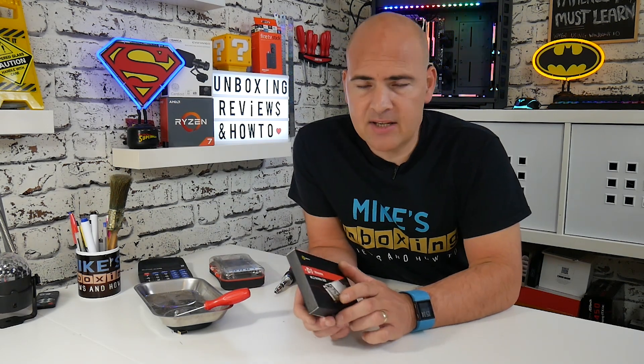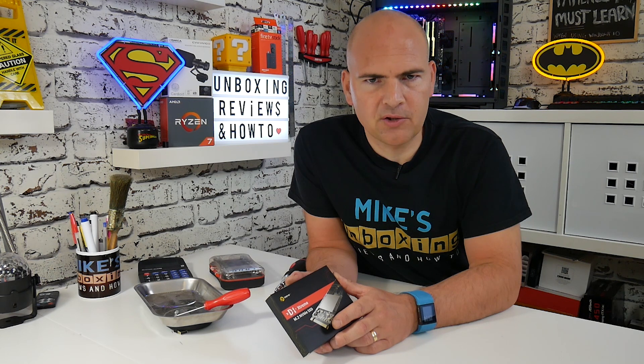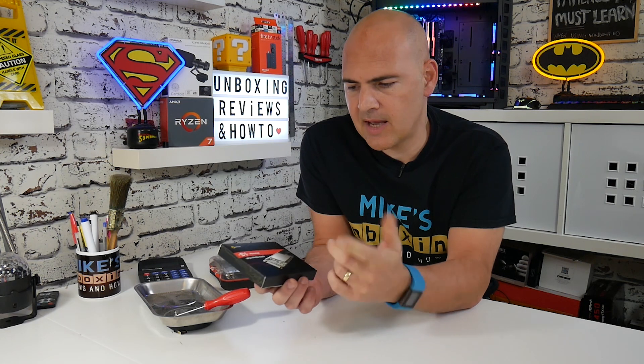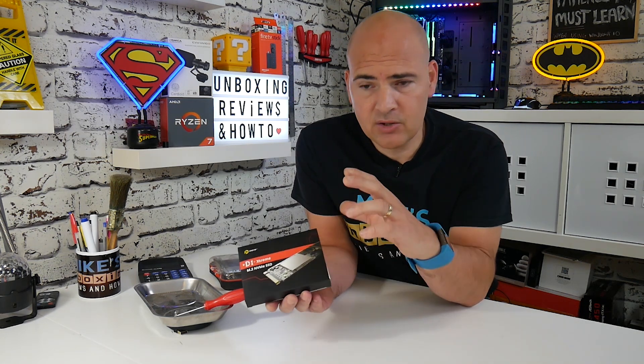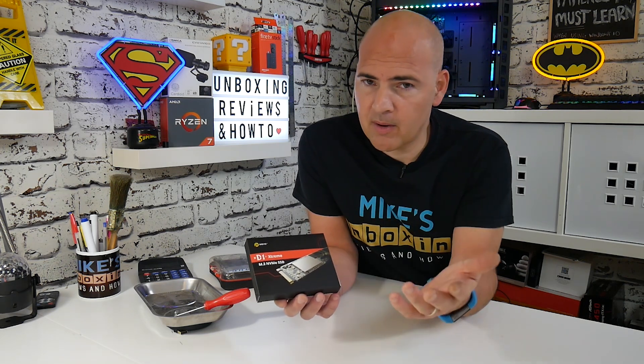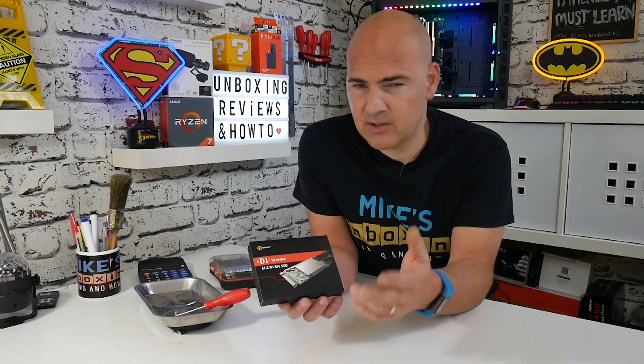In today's video we're going to be doing a data migration. We're basically going to be copying our operating system in its entirety from one drive to another. The drive we're transferring it to is this one - it's a Drevo D1 Extreme and this is an M.2 based NVMe SSD on the PCI Express x4 bus. Rated at around 3000 megabytes per second read and about 1600 for the write. We're upgrading from a BX500 SSD which is around 500 megabyte transfer speed, so this is going to make things a lot quicker.